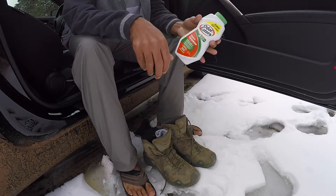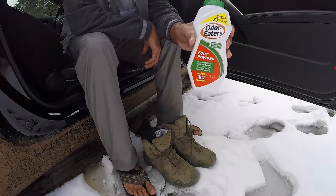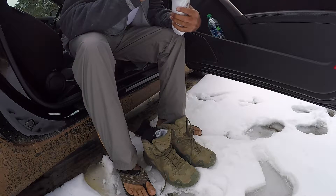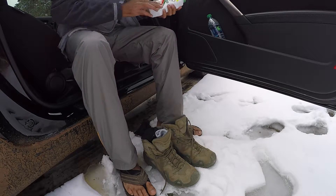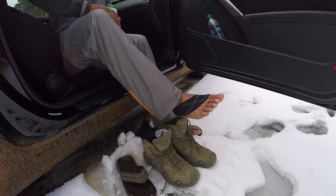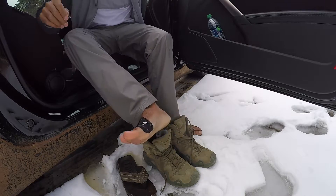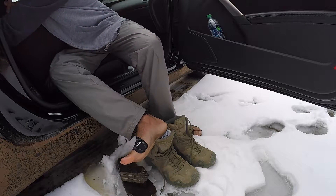I came across a new thing recently, it's called Odor Eaters. It is supposed to keep your feet dry and at the same time prevent your feet from smelling. I just want to wipe my feet off because they're kind of wet.